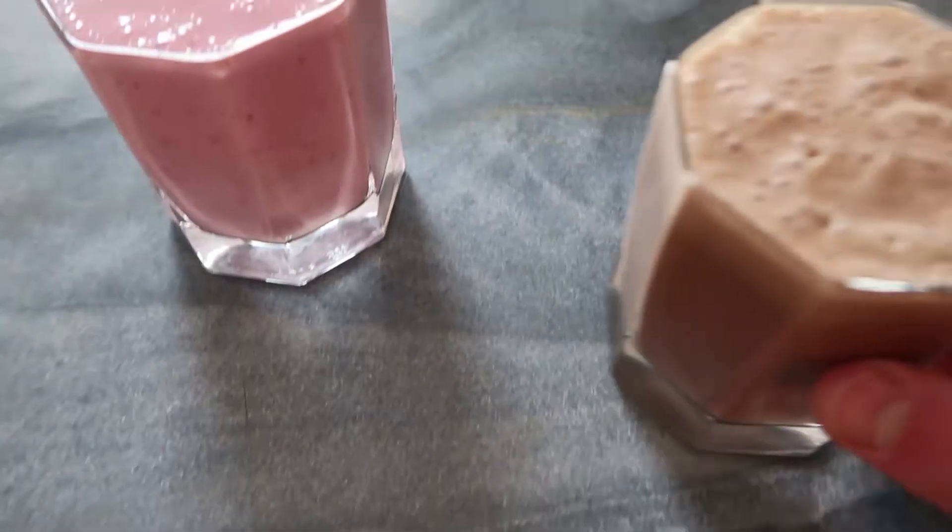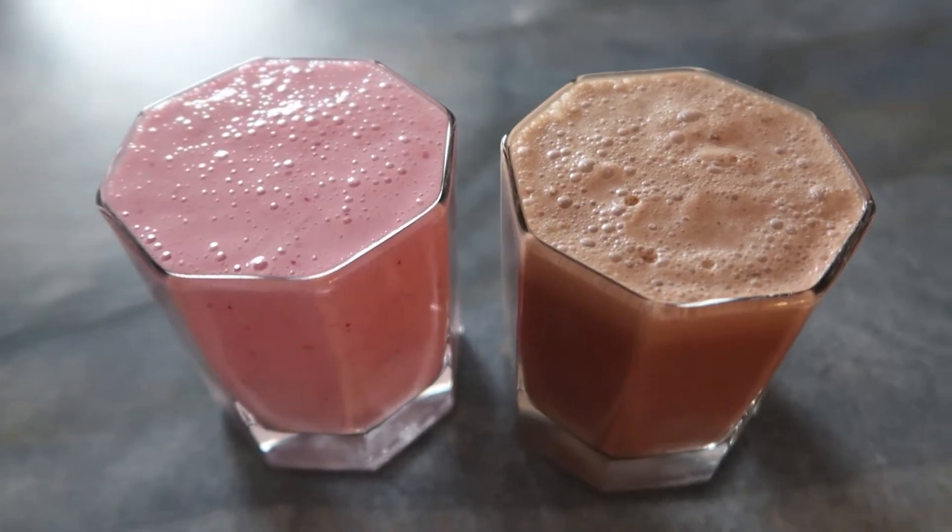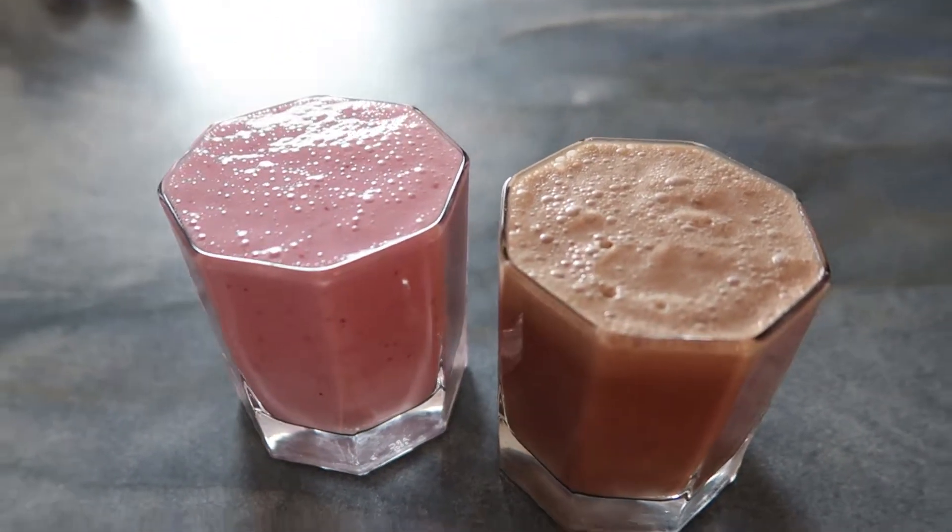Hi everyone, so today I thought I'd share how to make quick and healthy strawberry and chocolate milk. It's only three ingredients so it's a super easy recipe and it's going to satisfy any of those little cravings you might have.